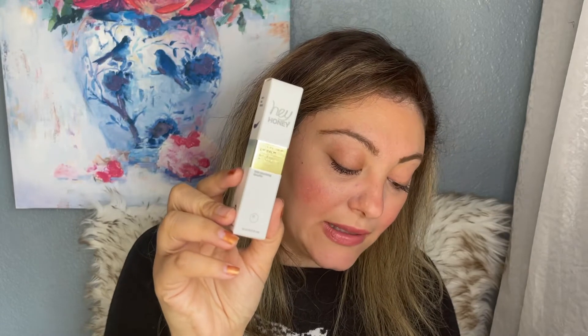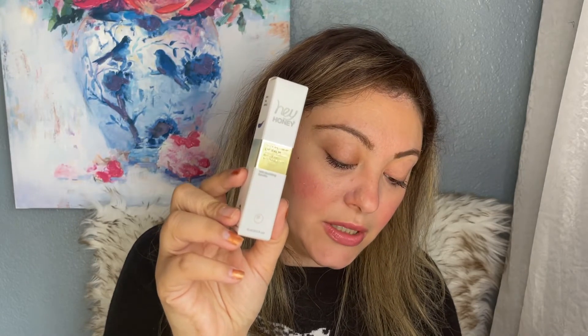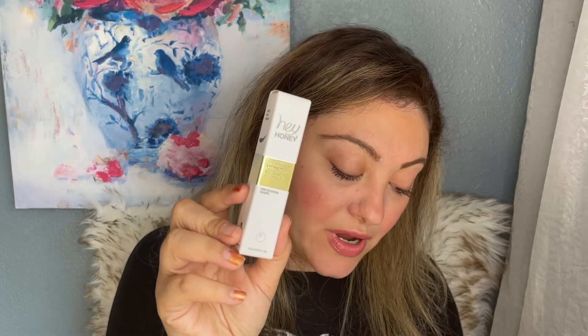The Hey Honey Trick and Treat Berry Lip Balm with natural tint is $23. Going into winter with dry skin, hair, and lips everywhere, this is going to be really good. Having that tint will give it a little color you can use on the go. It's a berry lip balm formulated with rich emollients such as castor bean oil and honey to repair, hydrate, and provide a beautiful tint.